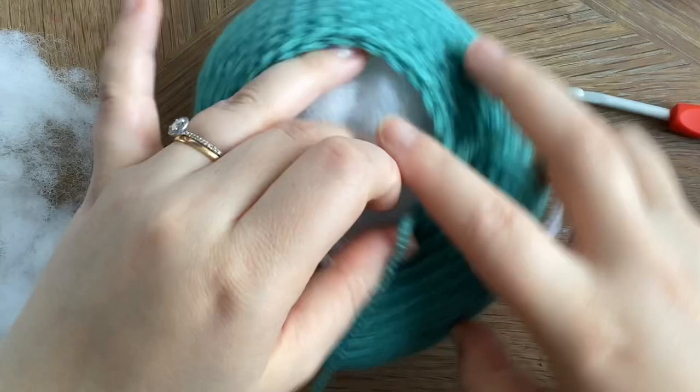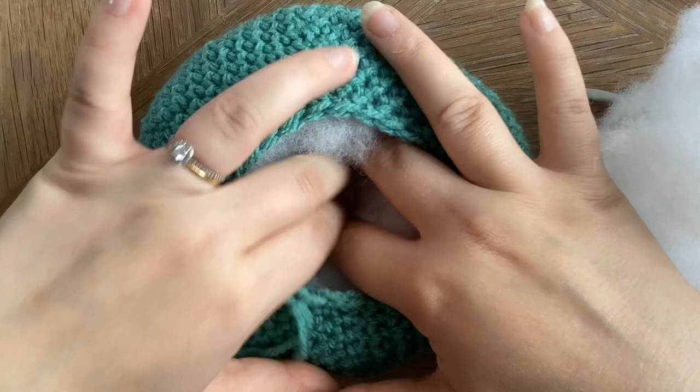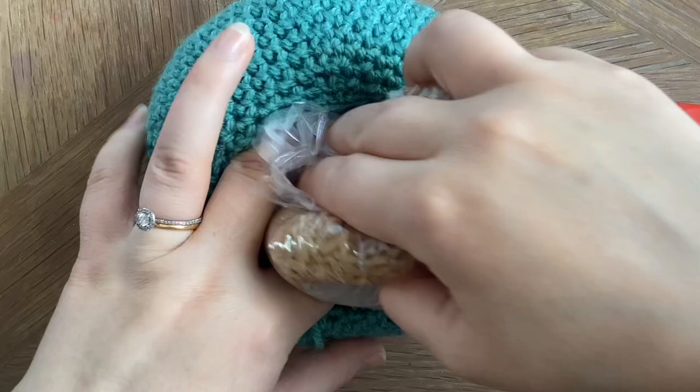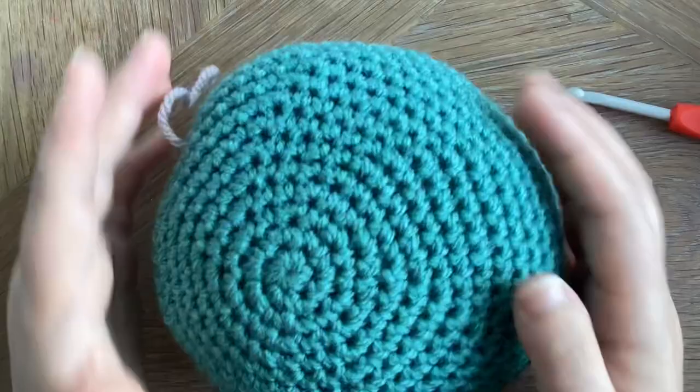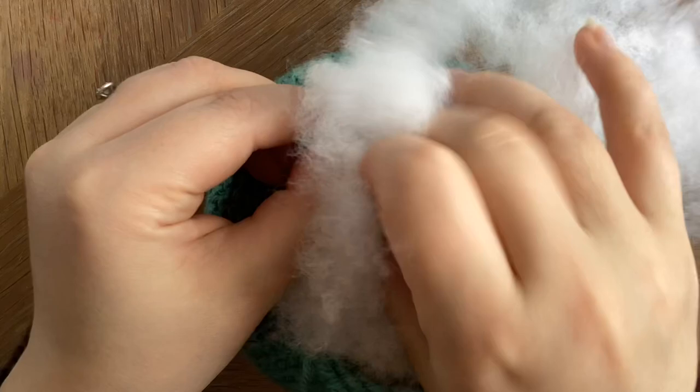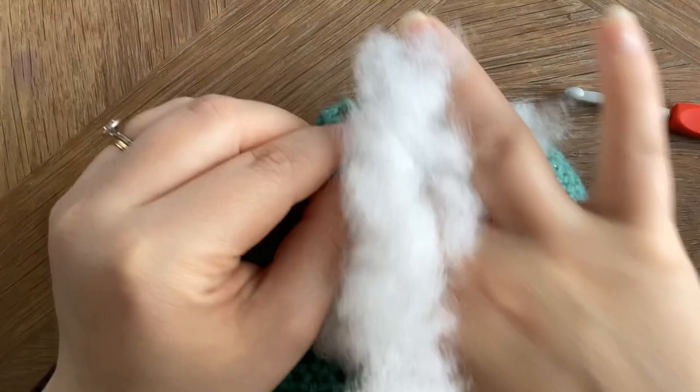Once we've added the padding, we're then going to make a little hole in the middle, which is where we're going to put our weight or our rice — it may be a little bit of a squeeze but you'll be able to get it in there. Yours should look a little bit like this from the top. Grab your toy stuffing and just start filling the outer edges. As we're stuffing around the edges of the rice, keep turning it over to shape it better and to make sure there are no gaps.